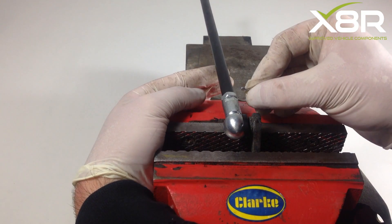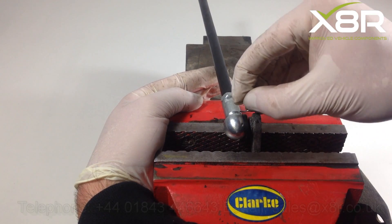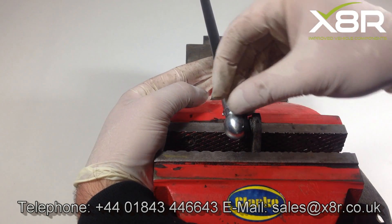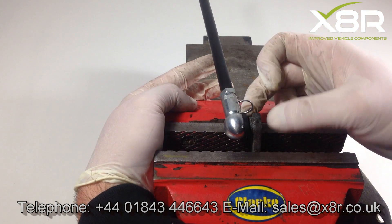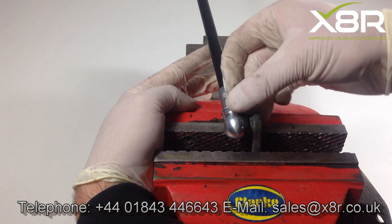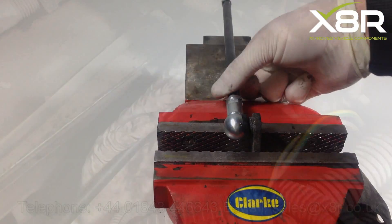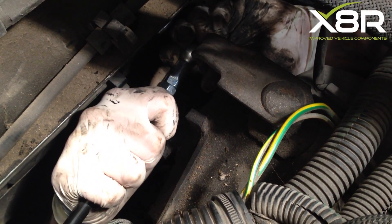There is also a retaining clip that holds it all together. These can be slightly difficult to fit, so make sure that you've aligned it correctly. The clip will come out the other side of the joint. Once you're happy it's in, spin the clip over and clip into place, as shown. It's the same principle for the other side — refitting the rod, making sure you've fitted the dust cover.